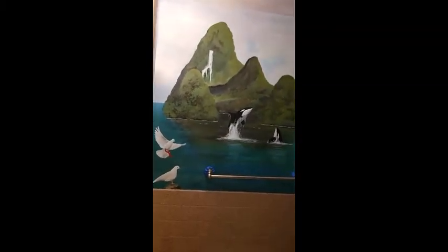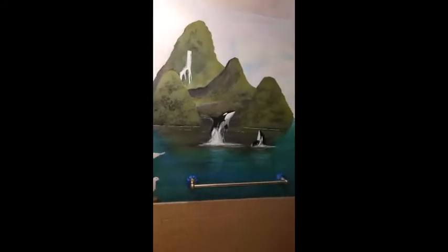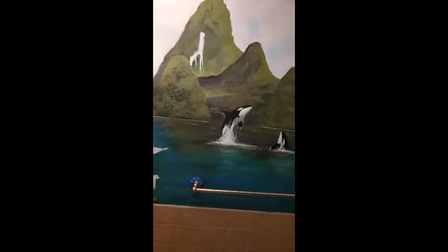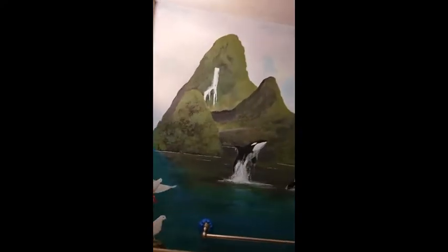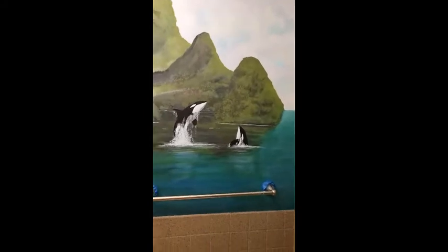Here we have the finished mural, finally, after about a week and a half of work. I call it completed — I don't know if it is or not. I see a lot of places for animals and a lot of other little features that I could add to it, but it looks good and I'm happy with it.